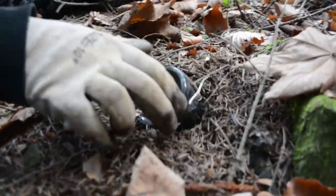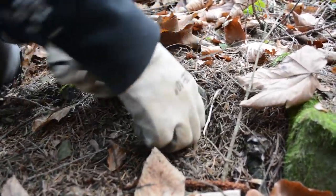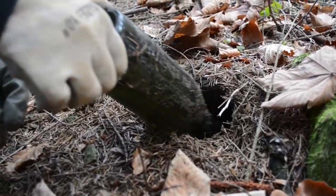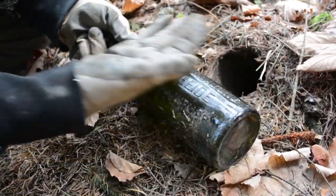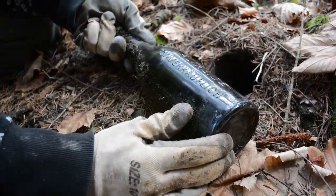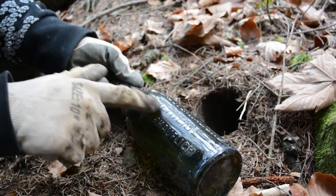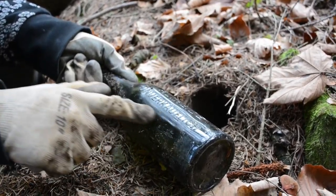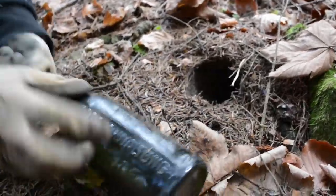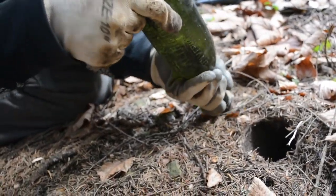Look at this bottle! Whoa, we have text on this — oh my god, this is definitely German. I don't know German, but this is definitely German. This is a beautiful and interesting bottle.